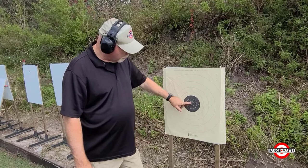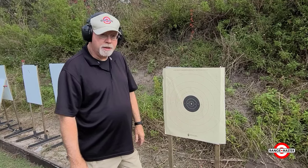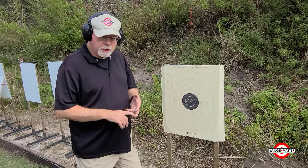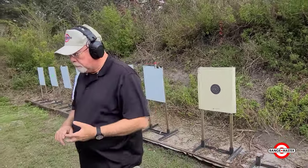Our goal will be to keep everything inside the 10 ring. Since I'm old and crippled, I don't know if we'll be able to do that or not, but we'll see how close we can come. Again, it's a total of 20 rounds, fired at 5 and 10 yards, and covers most of the stuff that we need to know. So let's back up to 5 yards and we'll take a look at the first part of it.